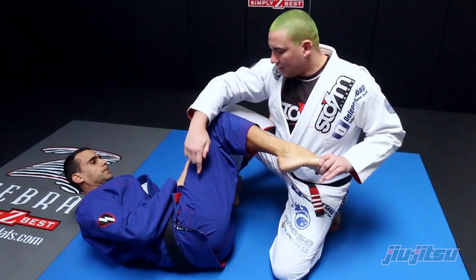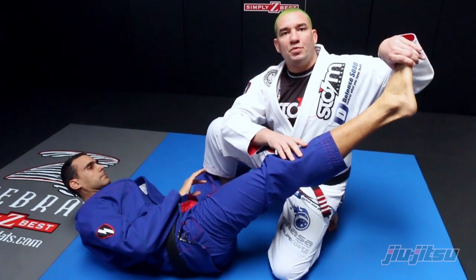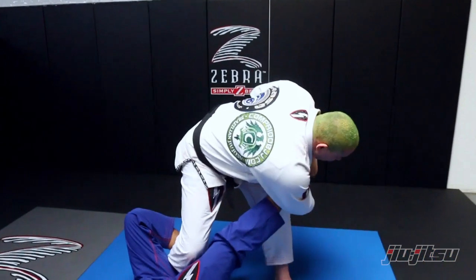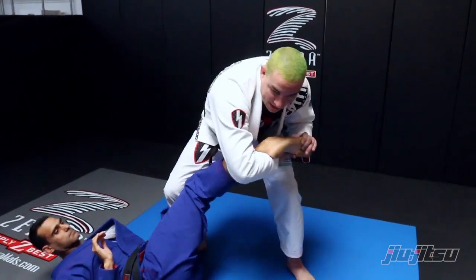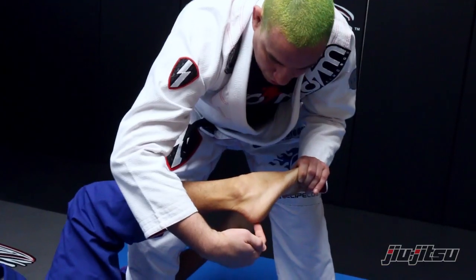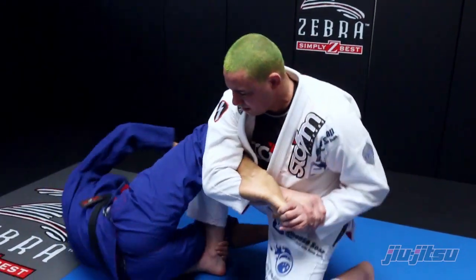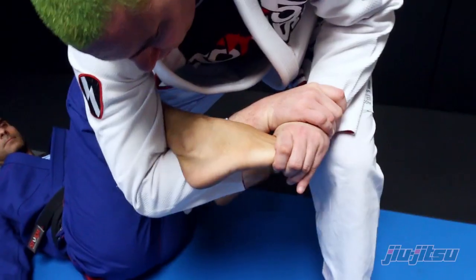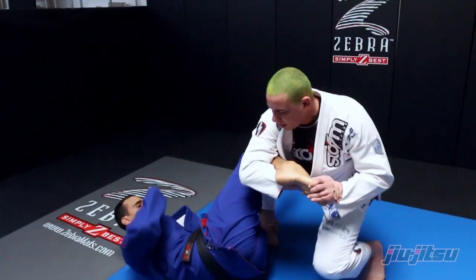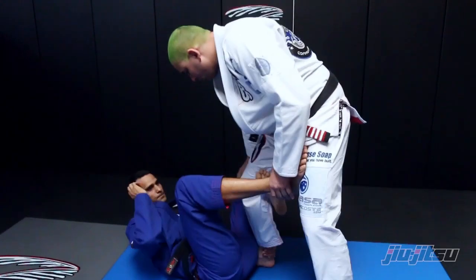Another very important thing is to make sure I flex his leg. If he stretches his leg it will be much harder to finish the technique. So once I lock, I turn into him, lift my elbow, force his toes to his heel, his heel to his butt, and finish.